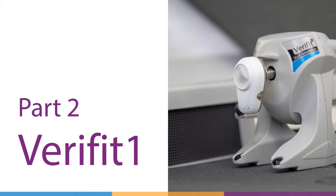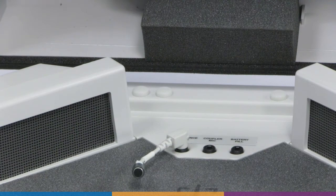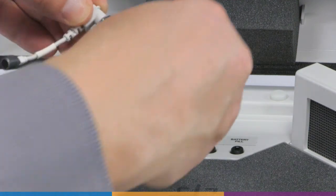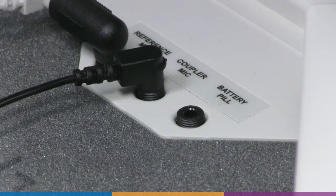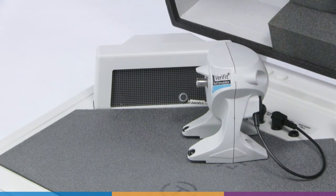Part 2: Using the Skull Simulator with the Verifit 1. Disconnect the coupler mic from the coupler jack in the Verifit 1 test box. Disconnect the reference microphone and reconnect it with the supplied black ref mic adapter. Connect the skull simulator to the coupler jack. For left devices, position the skull simulator in the test chamber so that the artificial abutment is perpendicular to the main speaker on the left, with the blue label facing you. The black extension will allow the reference microphone to run between the skull simulator and the speaker to reach the device.